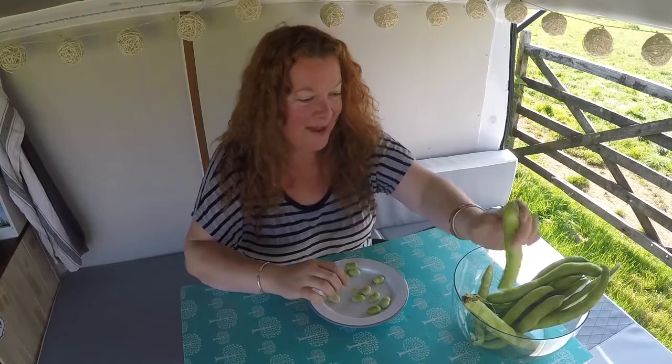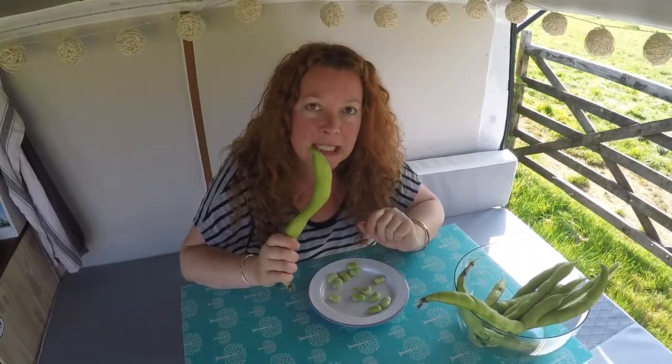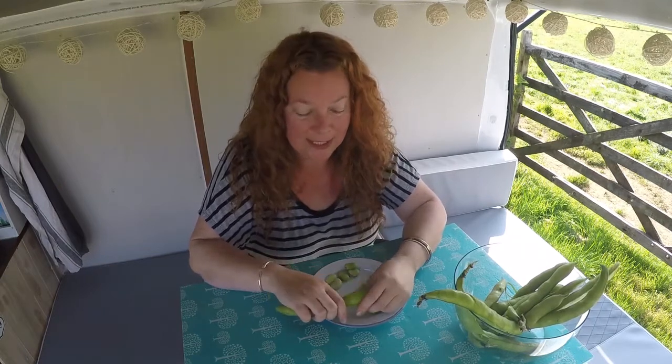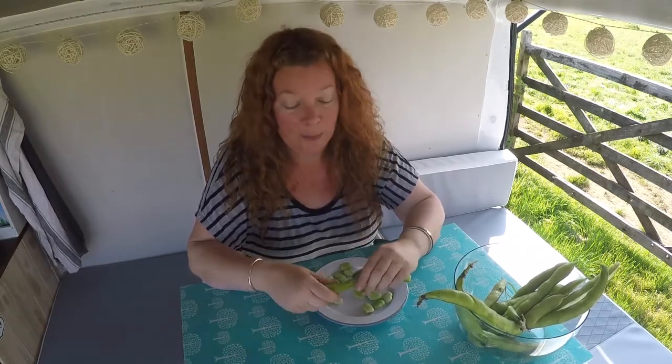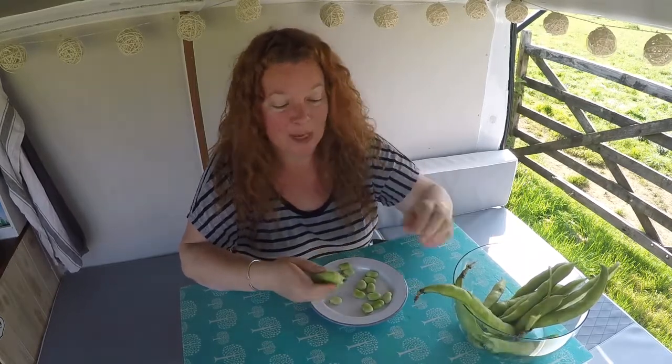Hey, you guys, how are you doing? Janie here. Today I'm making you a sweet little recipe using broad beans. Don't be put off if as a child you were force-fed broad beans and they were minging — they're not minging, you just need to know what to do with them. I'm going to be making you a goat's cheese and broad bean bruschetta. It tastes incredible. We've been eating it quite a lot this week as I perfected the recipe, and I really hope you enjoy it. It's a bit of a healthier camping recipe.